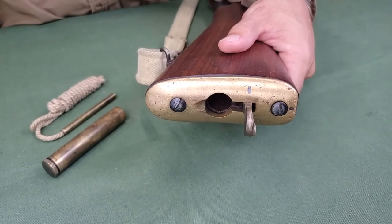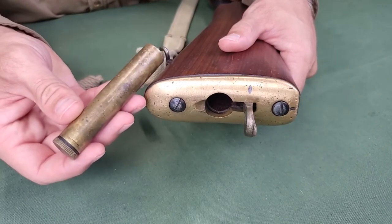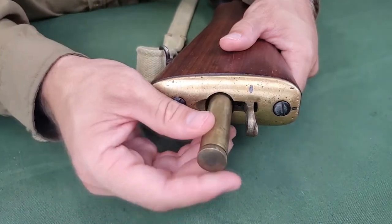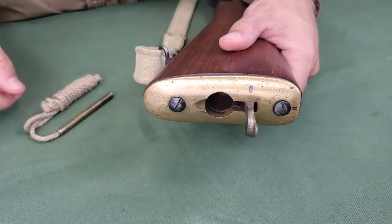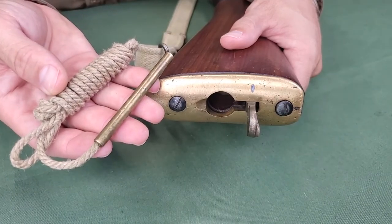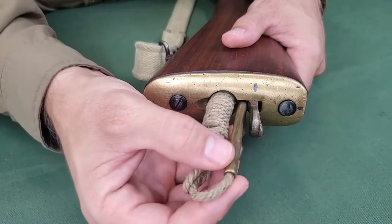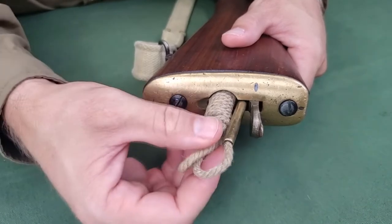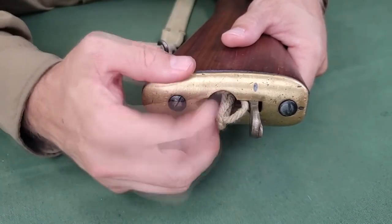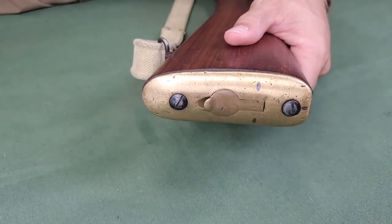For storage in the buttstock trap, first insert the oil bottle. Then insert the pull through side opposite the weight first. Insert the pull through weight into the small hole in the butt trap. Push the pull through into the butt trap until the door is able to close.